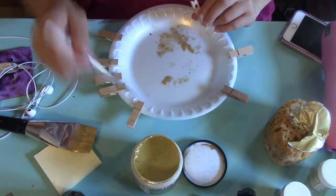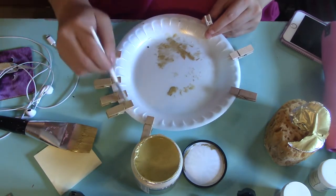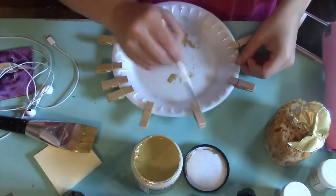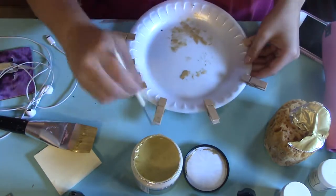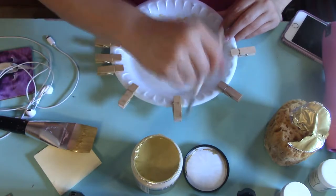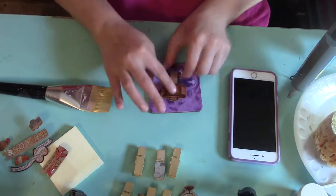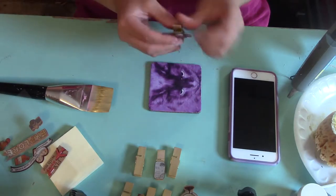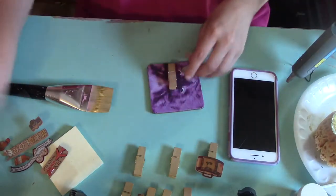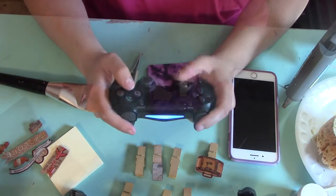Once I sanded that down to a smooth even surface, I started working on the clothespins. I painted them all gold — it really helped to stick them all on a paper plate and paint onto them to keep control of the mess. Once you're done with the front side you can flip over to the back side. I'm going to be adding some embellishments using travel stickers, because this memory board photo holder was made to hold photos from my trip to England.